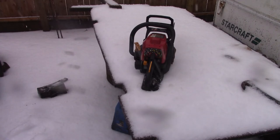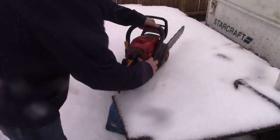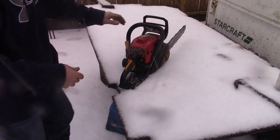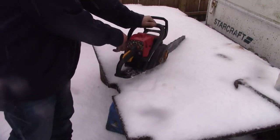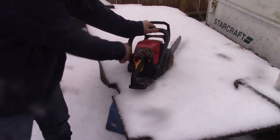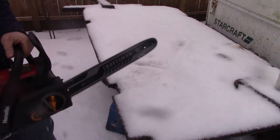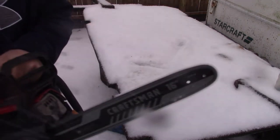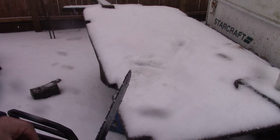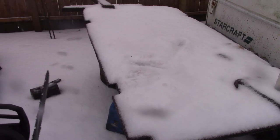Alright guys, hope this thing fires up so we can see if there's a difference. We didn't do much of a mod on the muffler, but hopefully it's enough to make a difference. You can kind of tell - it's a little more revvy it feels like. But I did adjust the carb a little bit last time, and I cut up a couple small pieces of applewood with it.